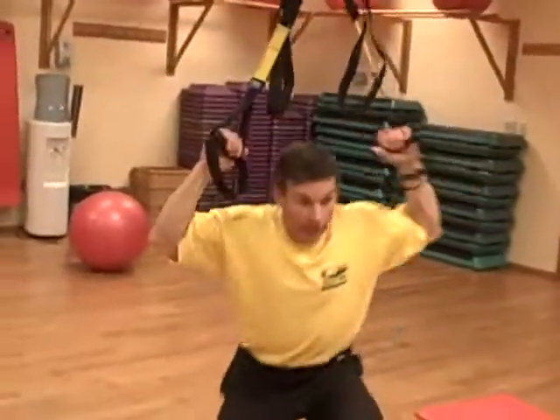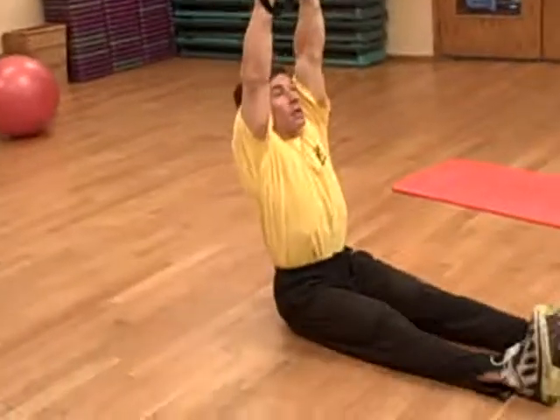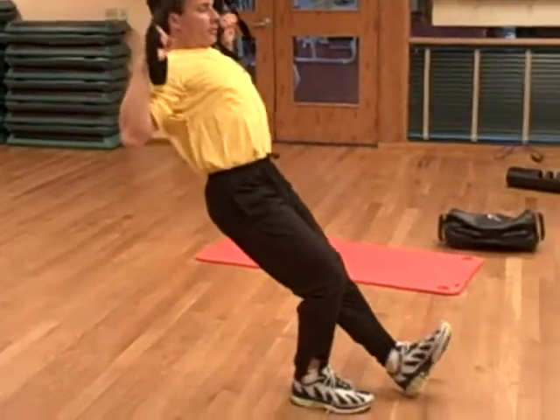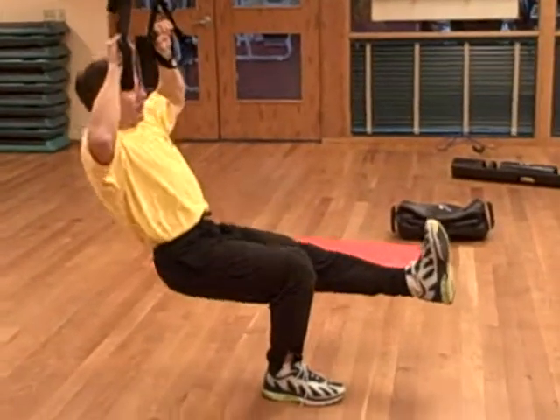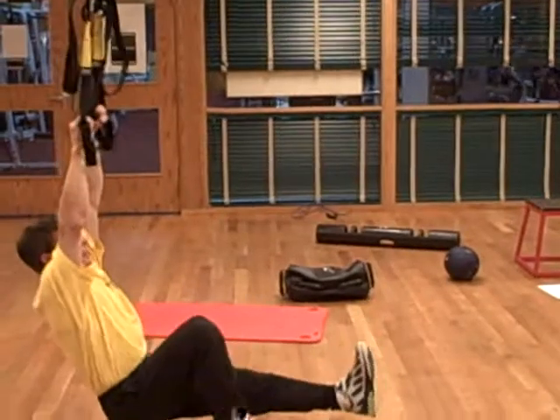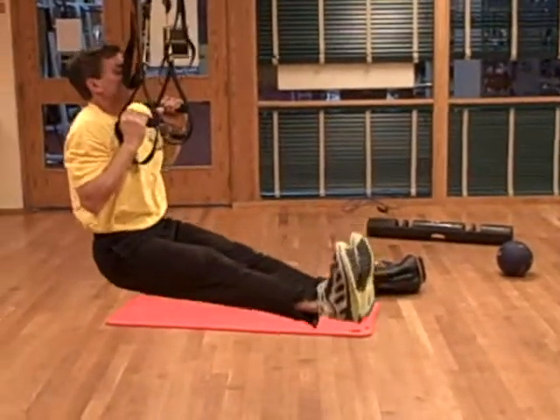With the TRX, if we line up properly, directly under it, we can do a vertical pull. If we assist with one foot, there's that external rotation with a little bit of horizontal as well. And then for the advanced versions — the L's — we're actually lifting the legs up.